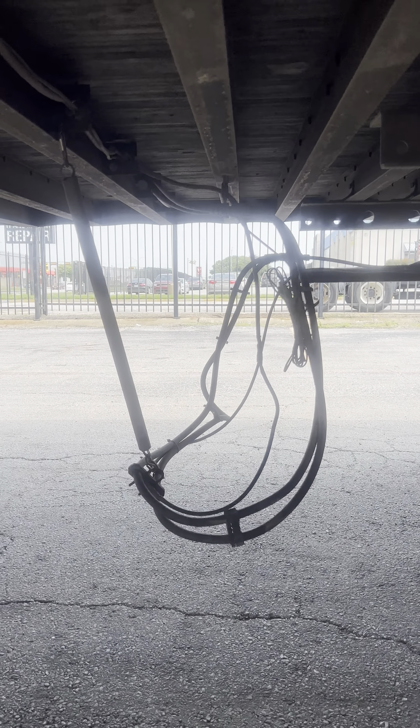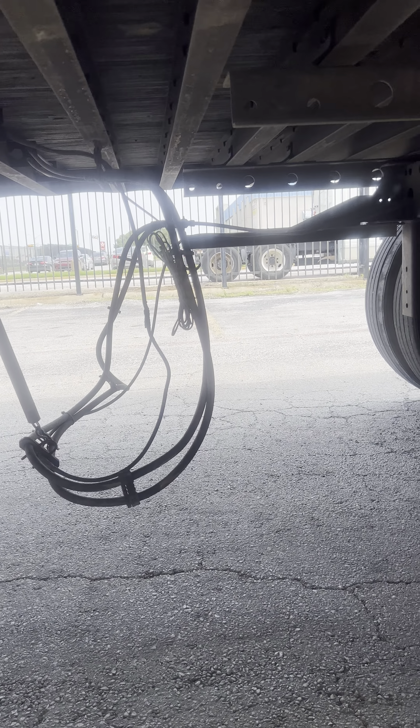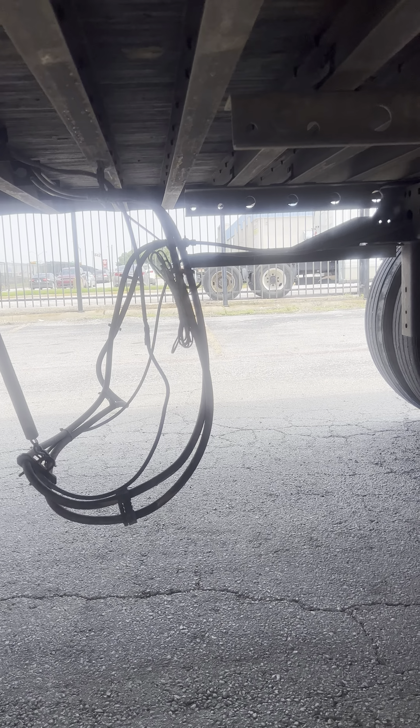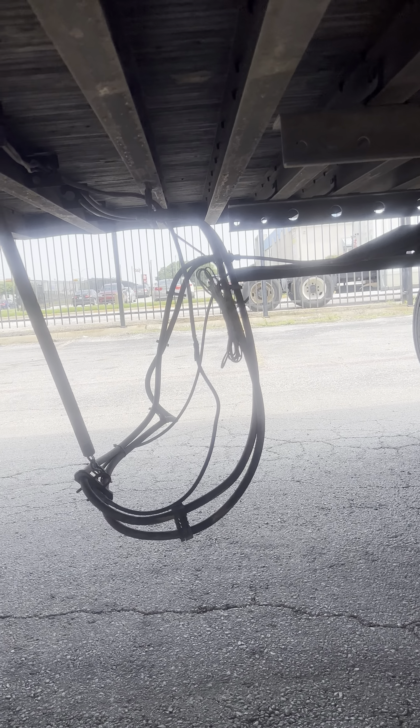Right here, I have my airlines. They are properly mounted and secured. No abrasion, bulges, or cuts. No sounds of audible hissing. And they should be at least one foot or 12 inches off the ground.